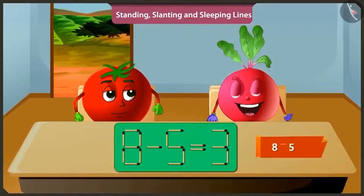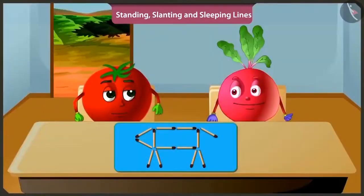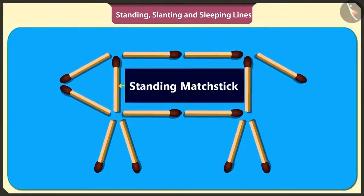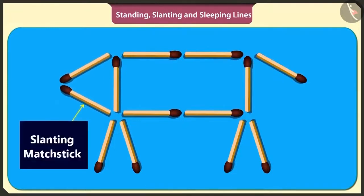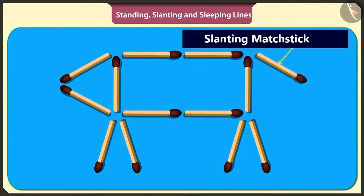Look. Now out of the subtracted number three in this puzzle, by removing this standing matchstick and placing it vertically here, three is converted to five and thus the puzzle will be solved. When we subtract five from eight, we get three. This is fun.